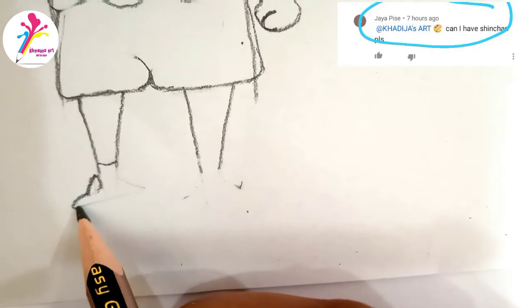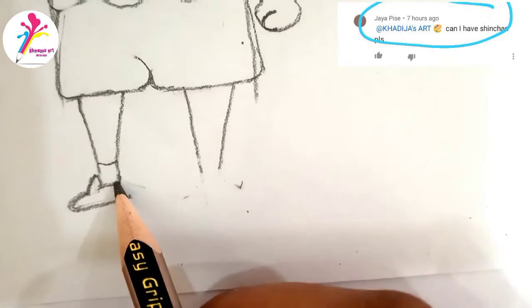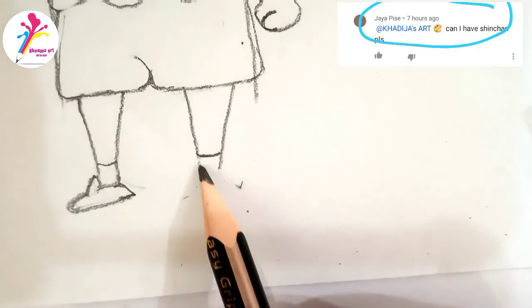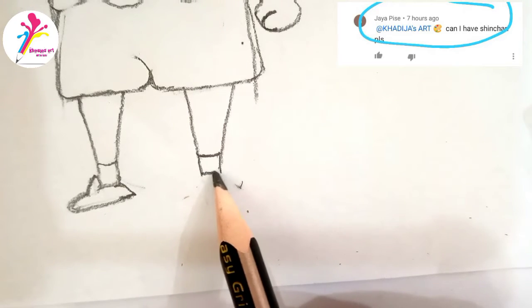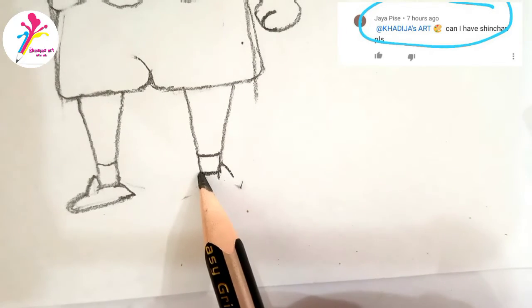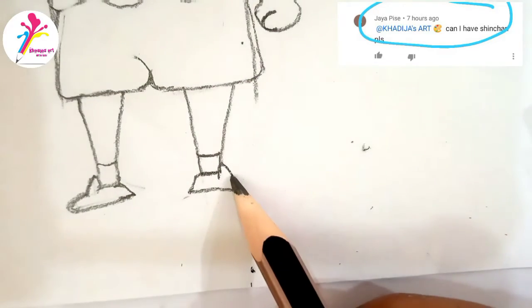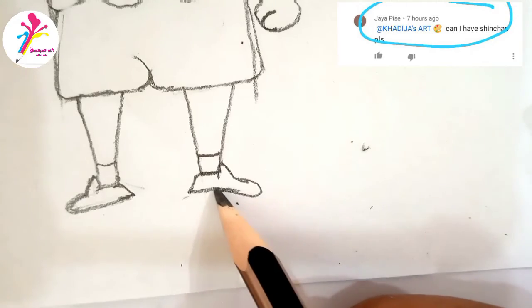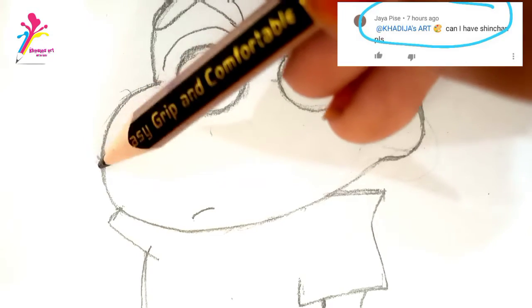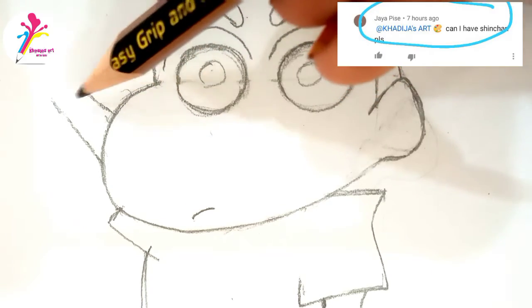And I am drawing shoes. Now draw his left hand.